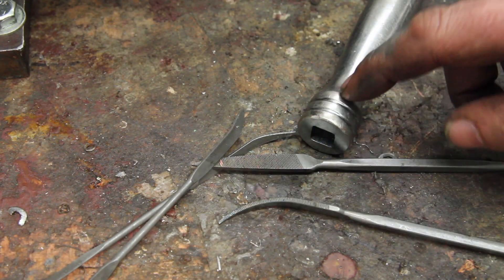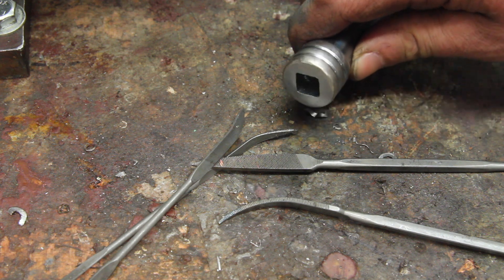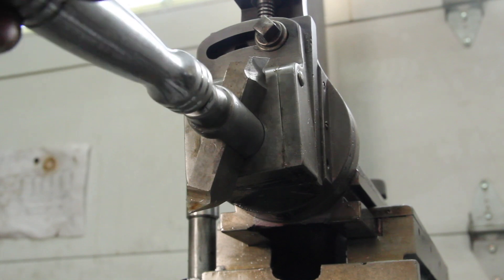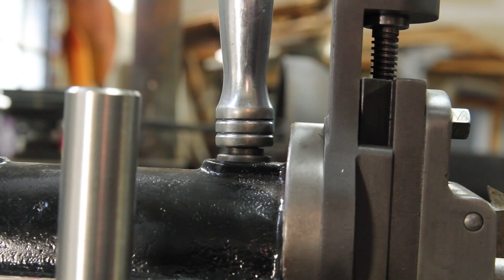I spent a lot longer with these Riffler files getting the corners knocked out of that thing, but it's pretty well riffled now. There's kind of an amazing amount of variation between all these fasteners — this one is really tight, this one drops right on.